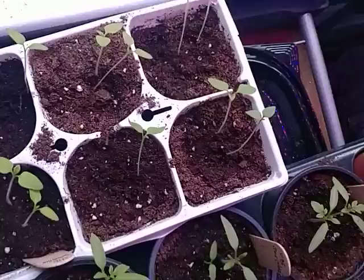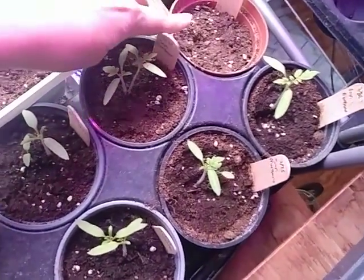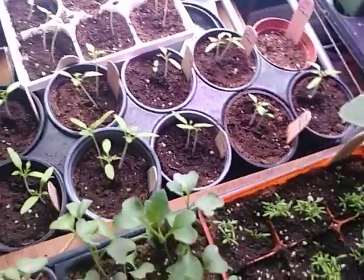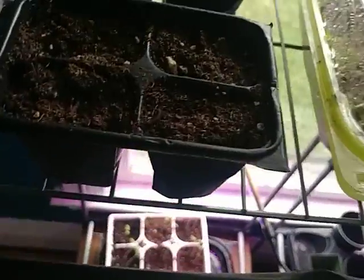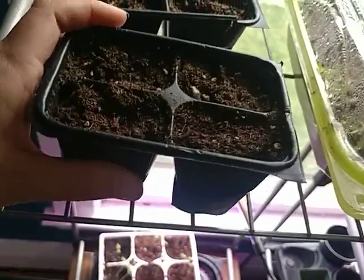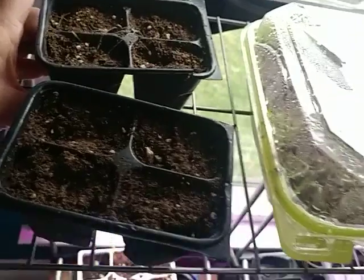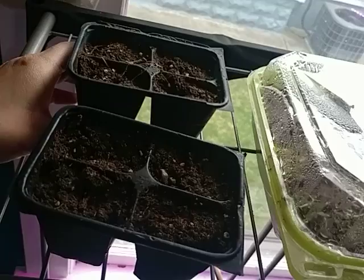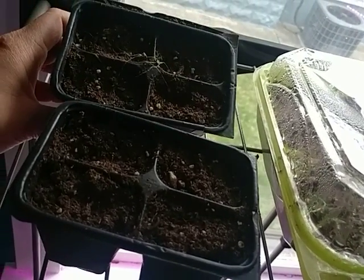Otherwise the tomatoes are looking good. I had one that did not germinate, and my poor celery that we originally planted first also did not germinate. In gardening you win some, you lose some. I think what went wrong was that on the fourth day I forgot to water them — so a lesson was learned.